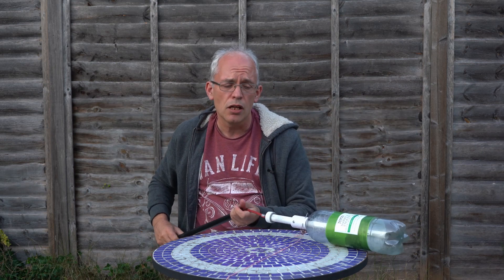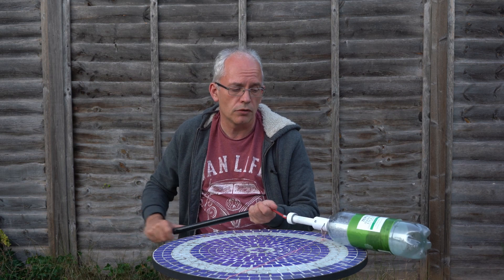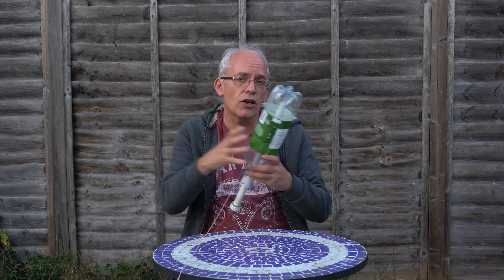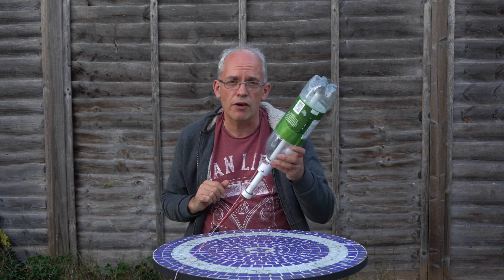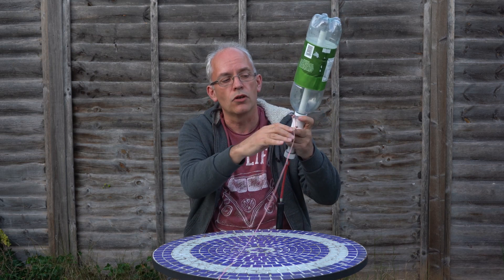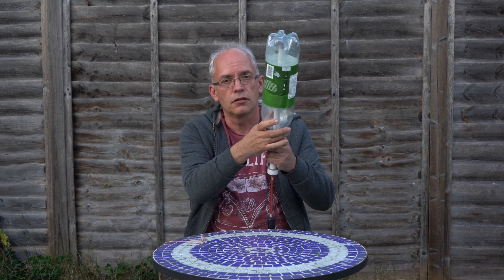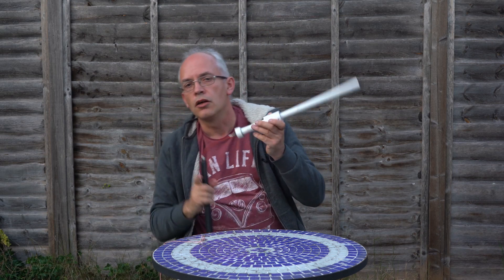I've got a little hand pump here, but with the actual water rockets we use later we've got a big pump, and you pump air into it. This is very strong and it can't expand - it can't get bigger like the balloon - so you just get lots and lots of air in it which is desperate to get out. It can't get out because of this pin, but when I pull this pin out on the water rocket, it will shoot off.